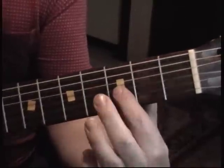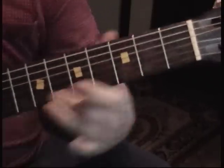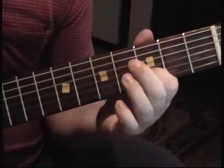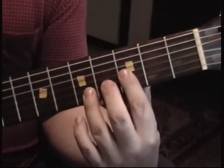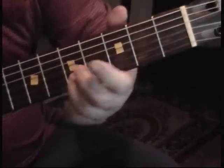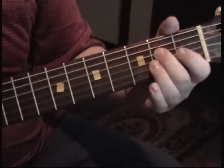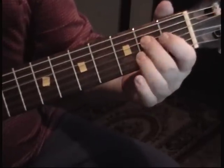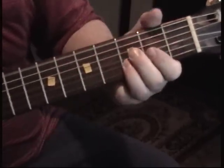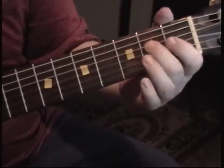G string, third and fourth. See that? The final one is, it doesn't go to the G — it stays on the B. The final one is, it doesn't go to the B. O Susie Q, O Susie Q.